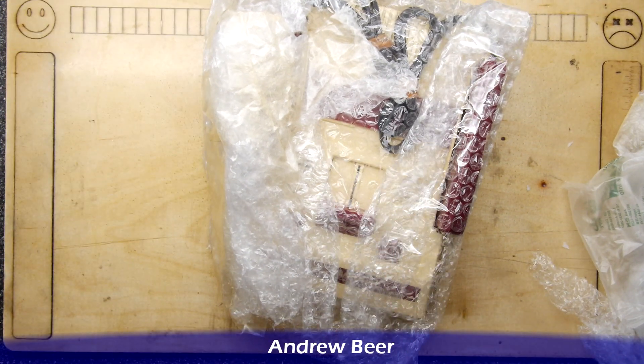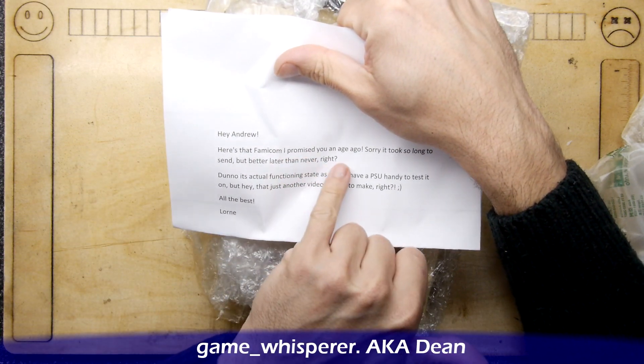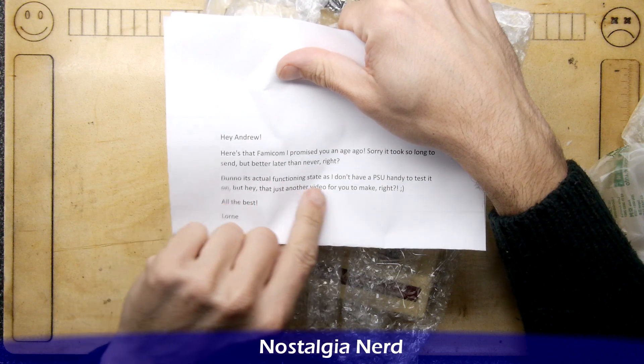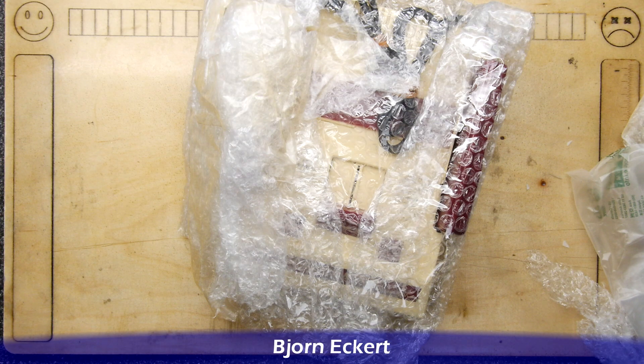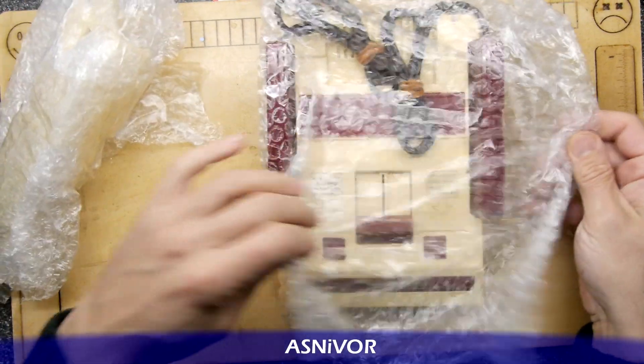This is the original one. And Lorne has sent me a letter and he says, hey Andrew, it's the Famicom I promised you an age ago. Sorry it took so long, better late than never. Don't know if it's in an actual functioning state, I don't have a PSU handy to test it. But that's another video for you to make, Lorne. Thank you so much, Lorne. And indeed, that's what we're going to do, because we're going to get this bad boy up and running.